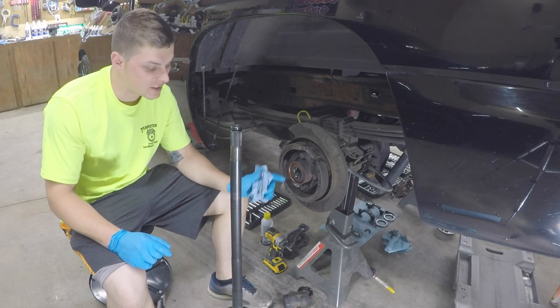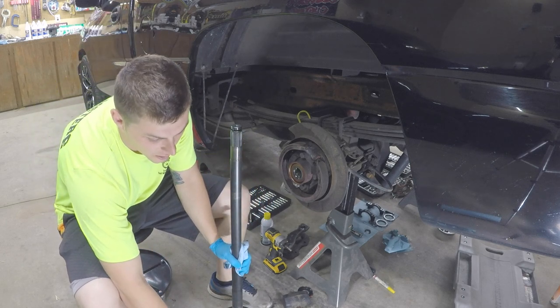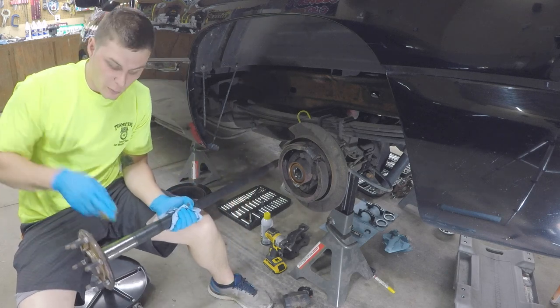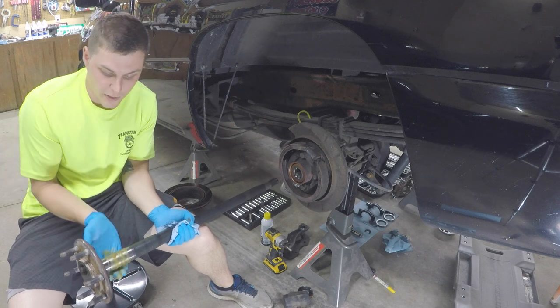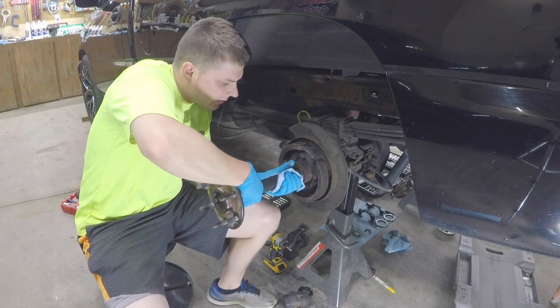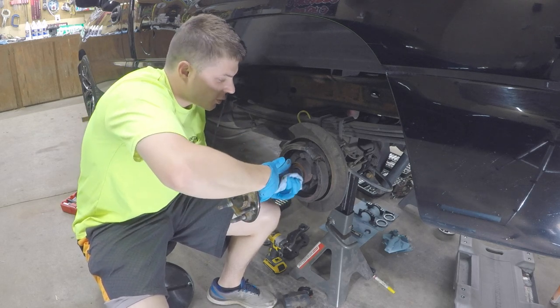Now that our wheel bearings and seals are installed, we're going to wipe down the axle shaft, make sure it's nice and clean, and then smear wheel bearing grease all along the edge where the surface and the wheel bearing meet. Then we'll let it sit until we finish the TrueTrac installation.